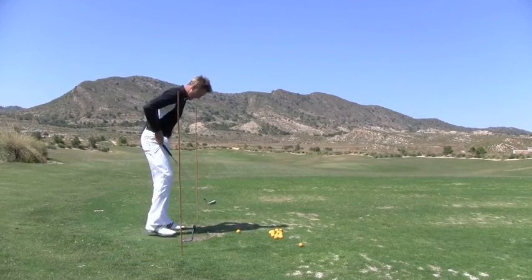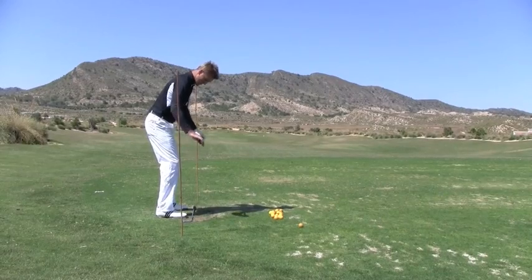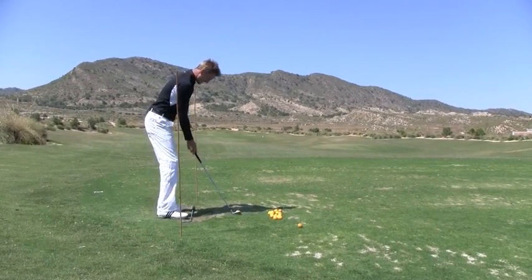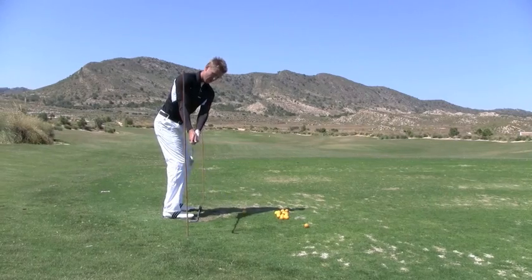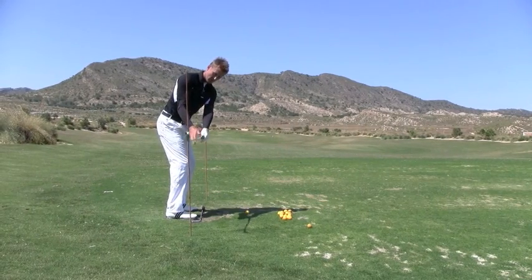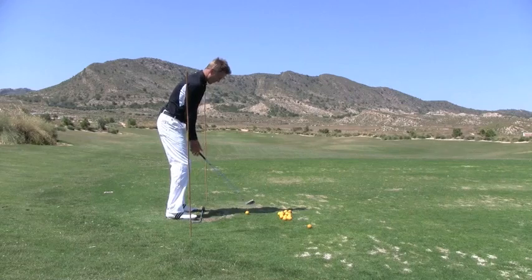We place the club into position so we can set up having square toes, knees, hips, and shoulders. Then from there, set up to the ball and as we work the club back, we've got an immediate line here to get the club swinging onto. You'll see now that this club and the club on the floor are going to be right in line. That's the position we want to get.